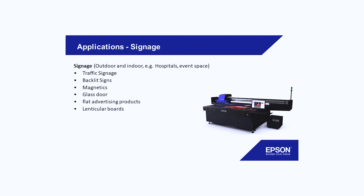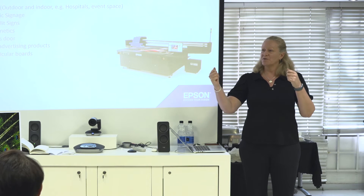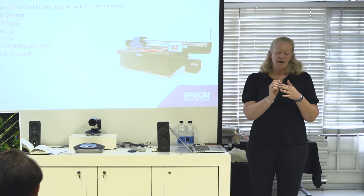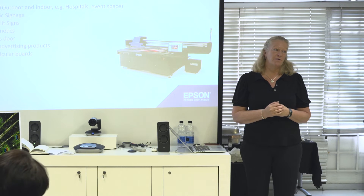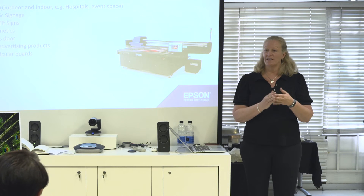Let's start with signage — the obvious one. Traffic signage in terms of parking lots, company names, backlit signs for light cases, magnetics for car doors, glass doors — you can print a complete glass door up to two meter fifty. Any kind of flat advertising material, like posters where you'd normally laminate onto a board, you can print on the board directly. Lenticular needs very precise registration and you can do that with our equipment.